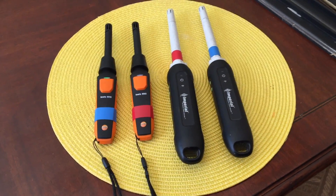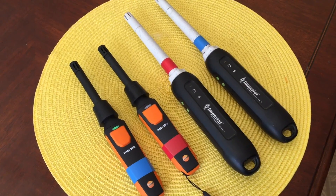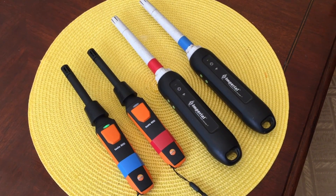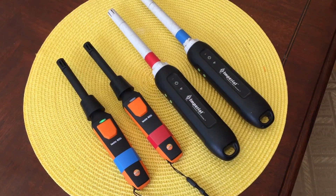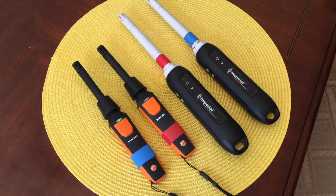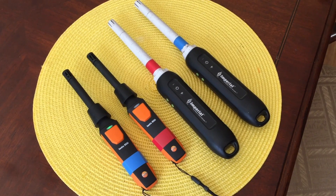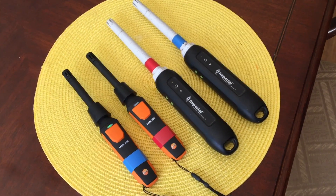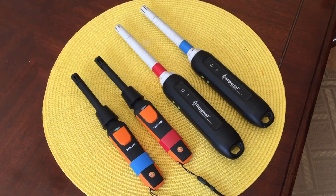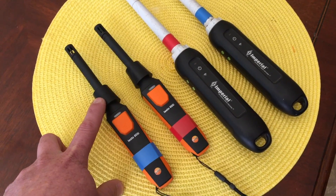In this video I wanted to do a quick comparison of the Testo 605i air temperature sticks and the Imperial 911M air probes. The first thing you'll notice is that the 605i is slightly more compact than the 911M. The handle is smaller and the air probe itself is shorter. The other difference is that the 605i comes with a rubber collar that slides over the air probe itself.